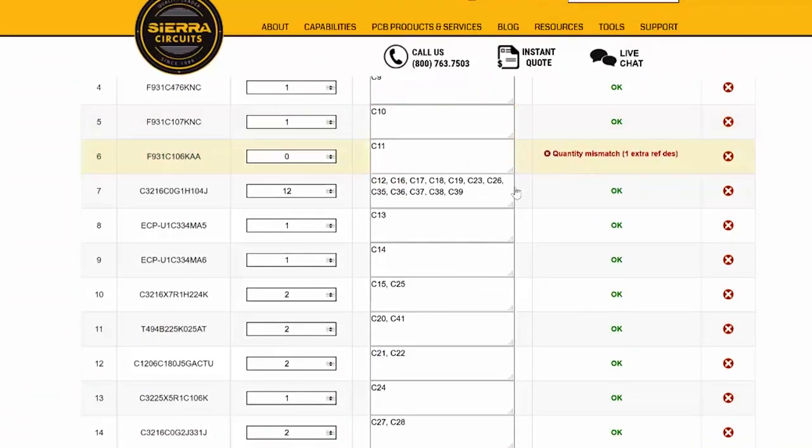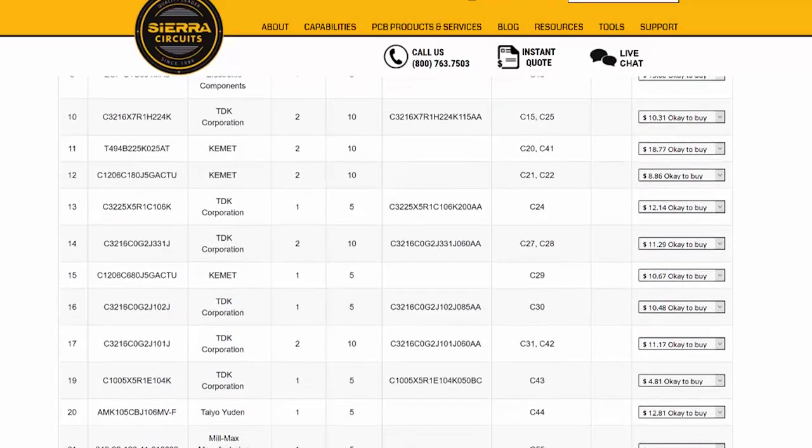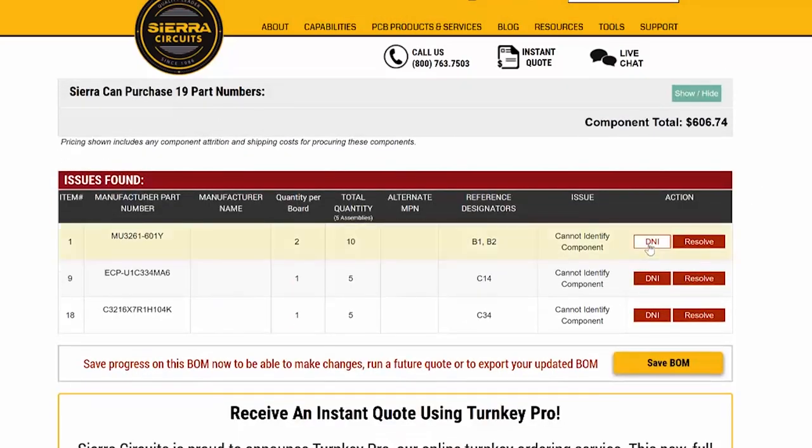In real time you can figure out what components are available and what the pricing is. If it's long lead time components or the wrong component value, we're here to help.